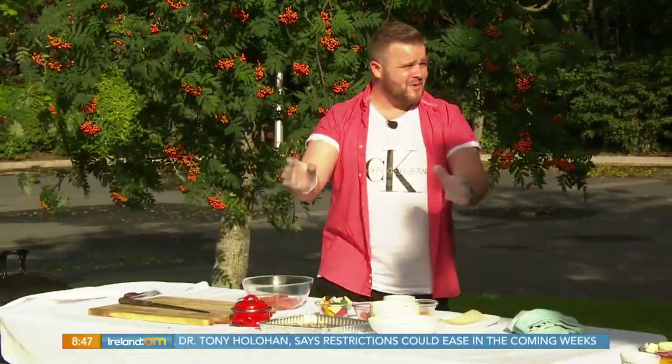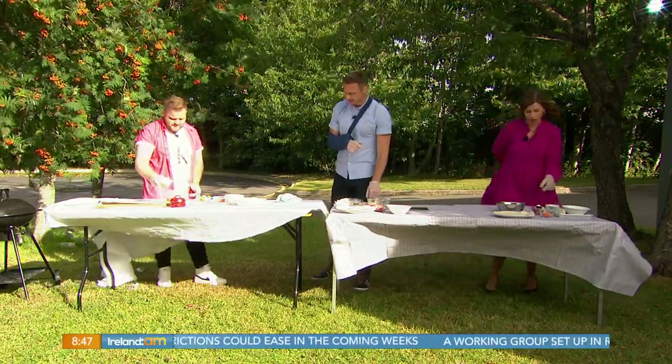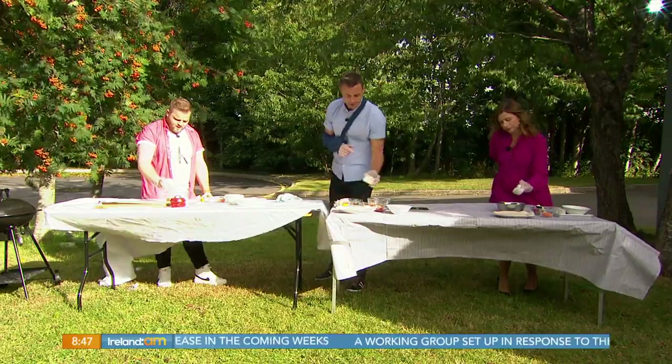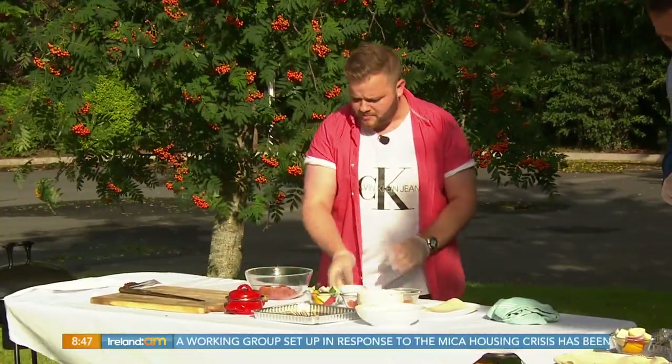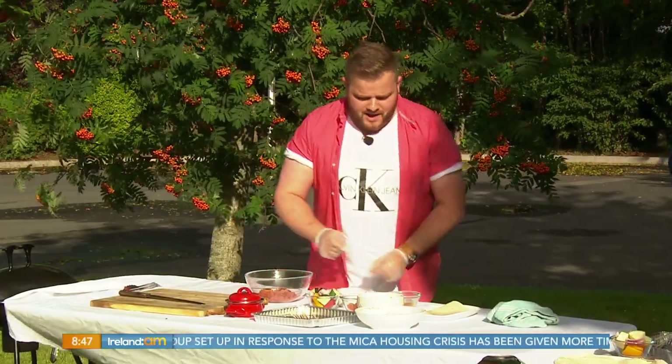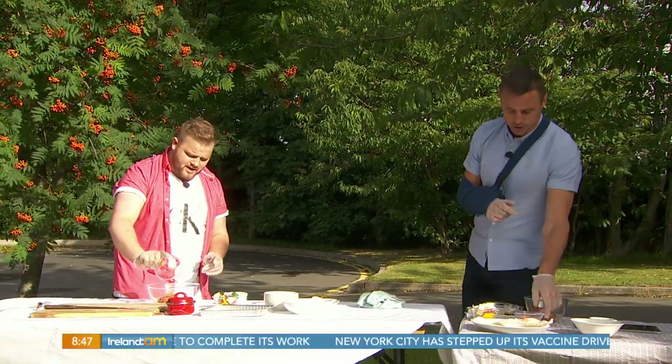First we're going to get our lamb mince — we all have our gloves on, doing this one-handed. We're going to add in half of our spice mixture: garlic powder, cumin, paprika, brown sugar, and salt and pepper. The brown sugar caramelizes and is really nice with the lamb.